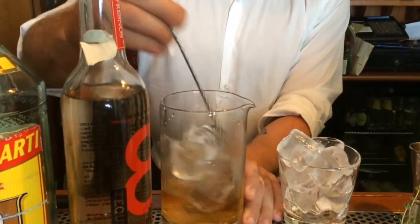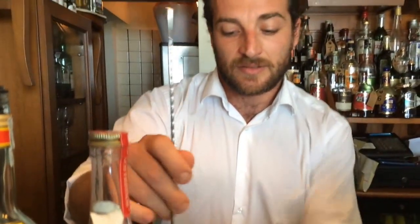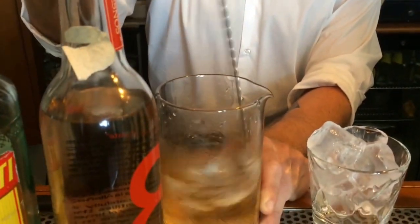It's a very strong drink, and in my opinion, we make a good stir for a good dilution — maybe 20 seconds.